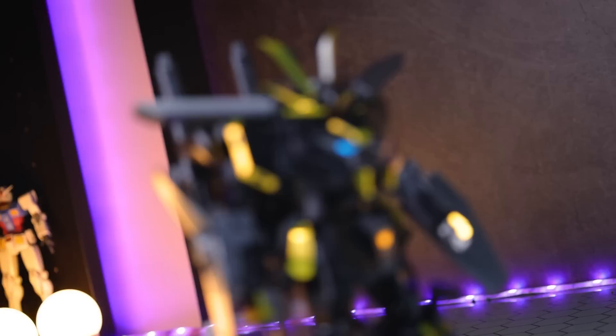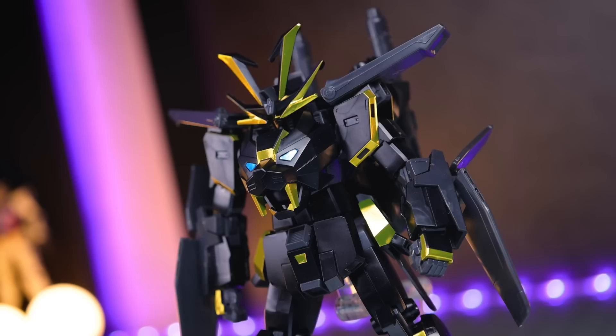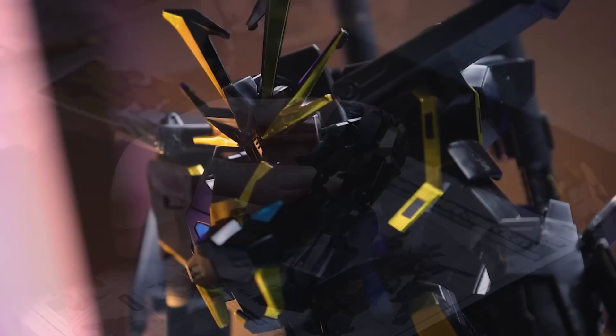It catches the light very nicely. I stuck on some of the stickers, but as you can see it's only about half, and it's made an absolutely huge difference. Of course, stickers are not the most optimal thing you want on your plastic model — you mainly want plastic — but when you want this kind of shiny finish, there really is only stickers or paint, and I guess they didn't want to paint any parts for you.